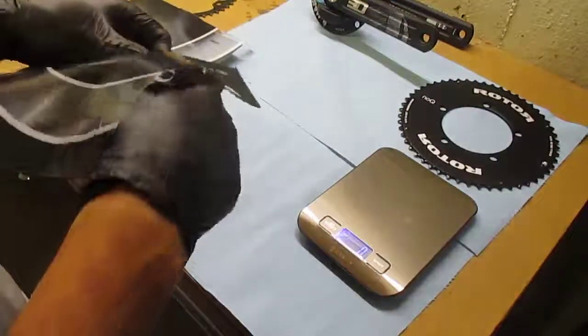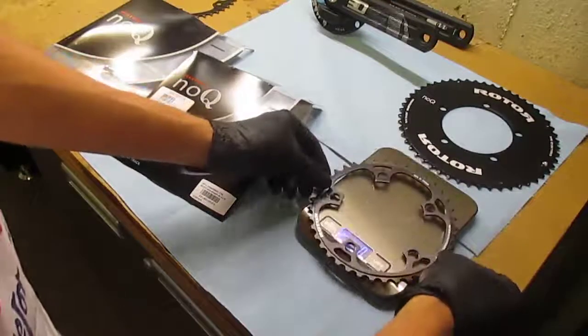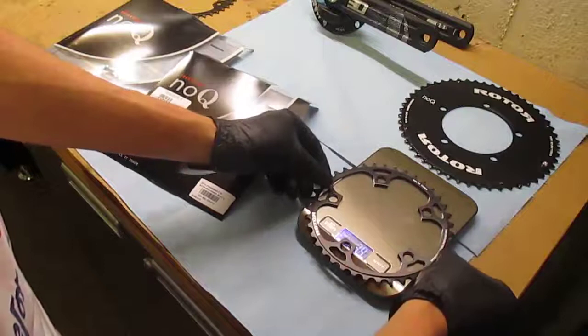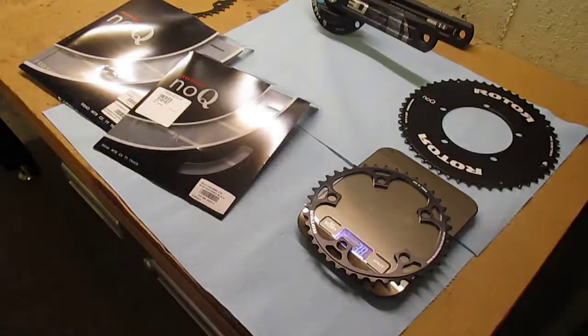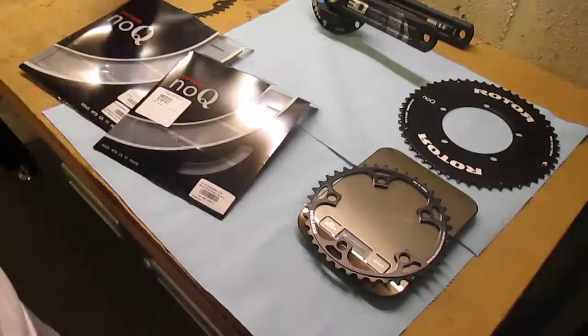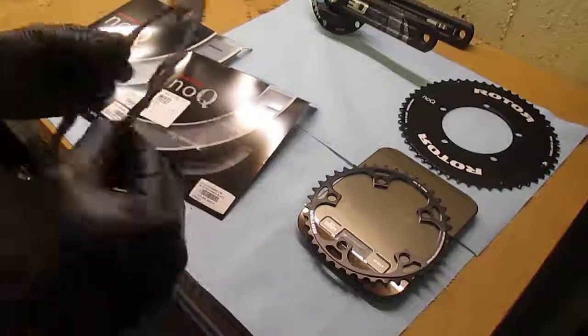And the smaller chain ring is a 39 tooth. I had a hard time finding published data on what the smaller one weighed, but it looks like it's coming in at 38 grams, which I thought felt very light when I got it out of the package. I was very surprised, because I was sort of mentally comparing it to this other chain ring.